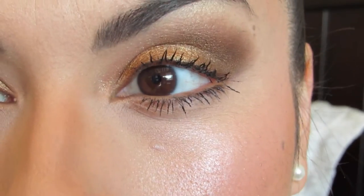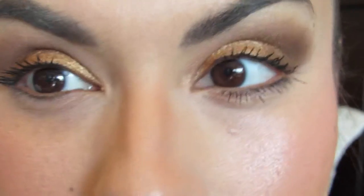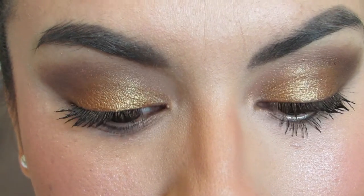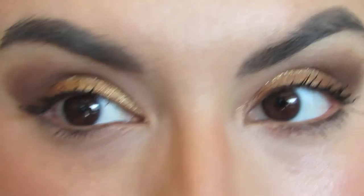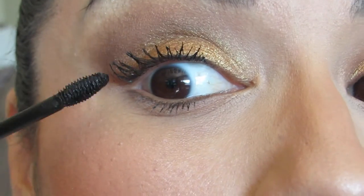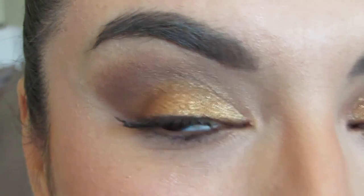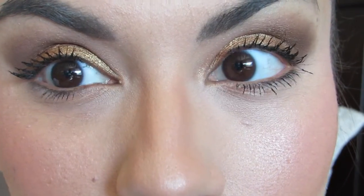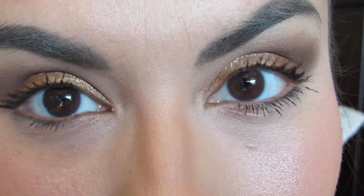Aside from not giving that fan effect, it really does give a lot of volume and definitely nails the definition. Without me doing anything — no curling or anything — it gives me that lift and definition. It really lifts and elongates my eyelashes, which I love. So volume, length, and definition — I really do like those results.